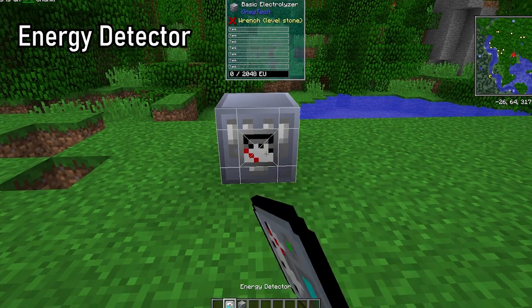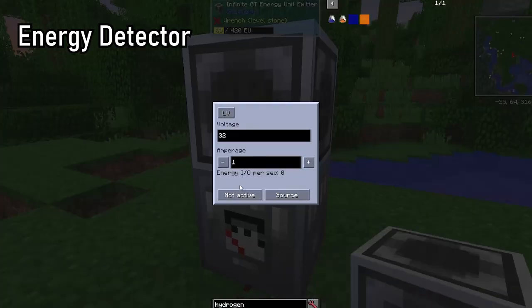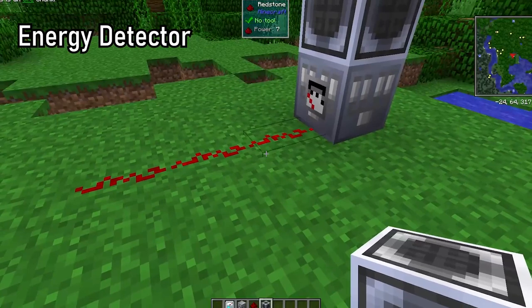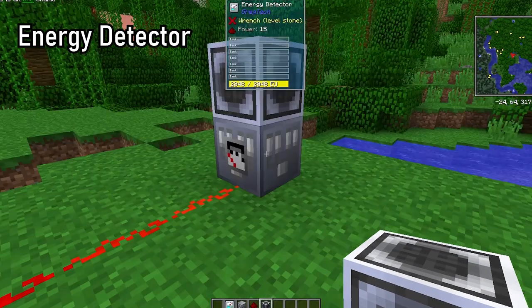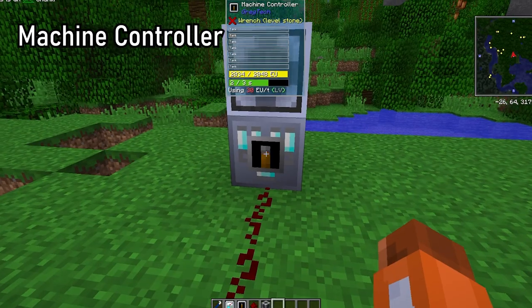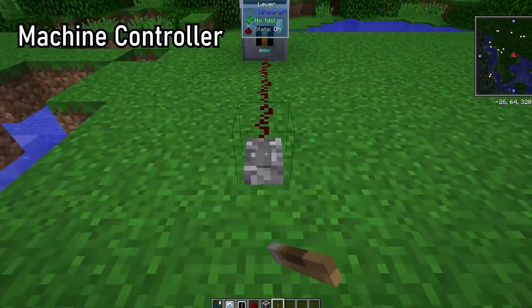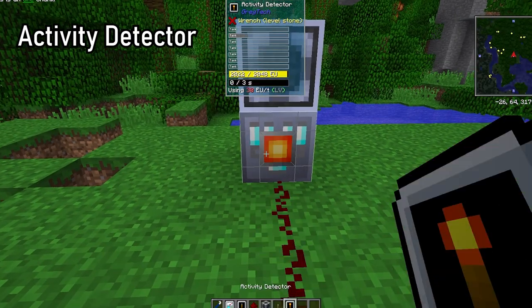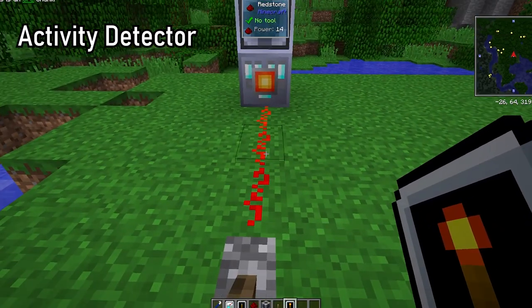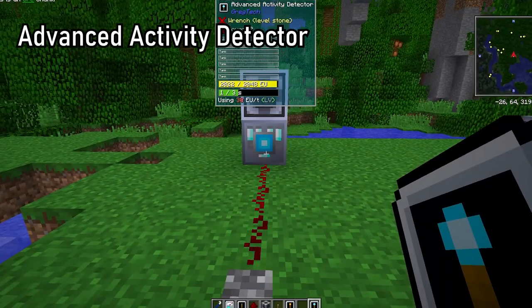The energy detector, when placed on a face of a machine, will output the amount of energy it has as a redstone signal. This can be useful in conjunction with a machine controller cover to turn off a machine when a battery buffer has a certain amount of energy, for example. A machine controller allows you to turn a machine on or off with a redstone signal — this is often used to control EBFs, which will continuously consume dust if unregulated. The activity detector will output a redstone signal depending on whether the machine is on or off. The advanced activity detector will output a varying redstone signal based on how much progress a machine has made in a crafting recipe.